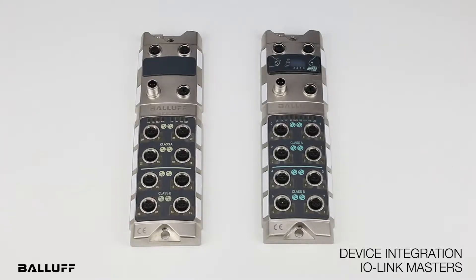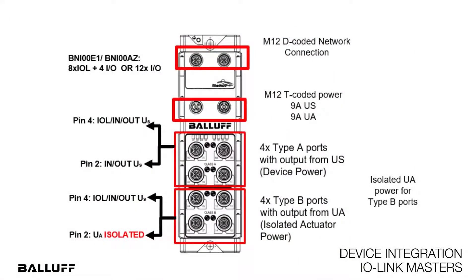One note of caution is that on type B ports, pin 2 is always high at 24 volts because it's providing that isolated output power for the devices. It can be switched off through the safety circuitry.